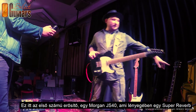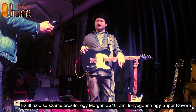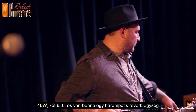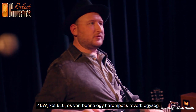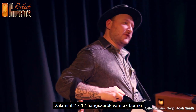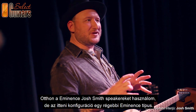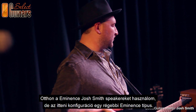This is my main amp, the GOAT or the JS40. It's like a Super Reverb — 40 watts, 2x6L6 — but it has a three-knob reverb circuit like a Fender tank. Instead of 4x10s, it's 2x12s. At home I use my new Eminence Josh Smith speaker, but I don't have any in Europe yet, so this has some older Eminences in it. These amps have been in Europe for five years now.